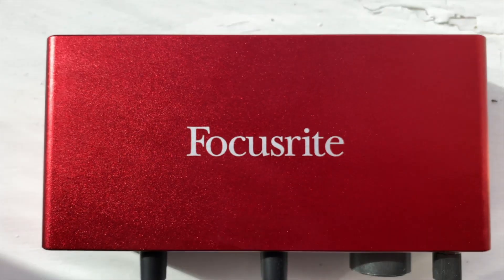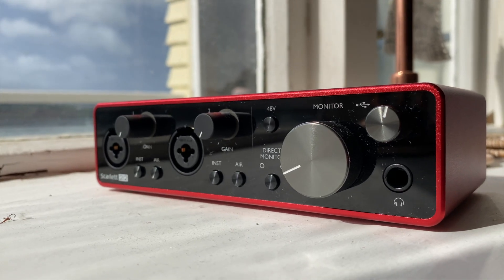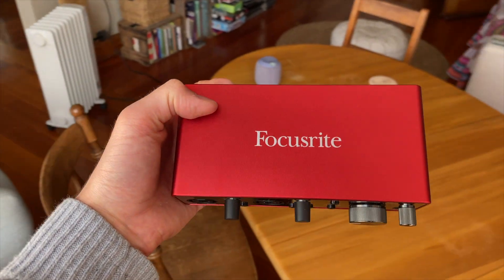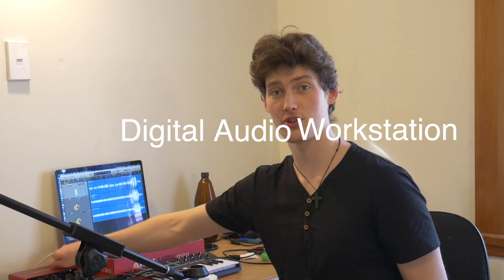I've also got my interface which is the Focusrite Scarlett 2i2 Gen 3. I had a really crappy interface previously for my last EP so I decided to invest some money and bought a new one. This one is really nice - it's got two inputs and two outputs, hence the name 2i2. I'm going to be plugging my microphone into this and sending all the audio through into my DAW.